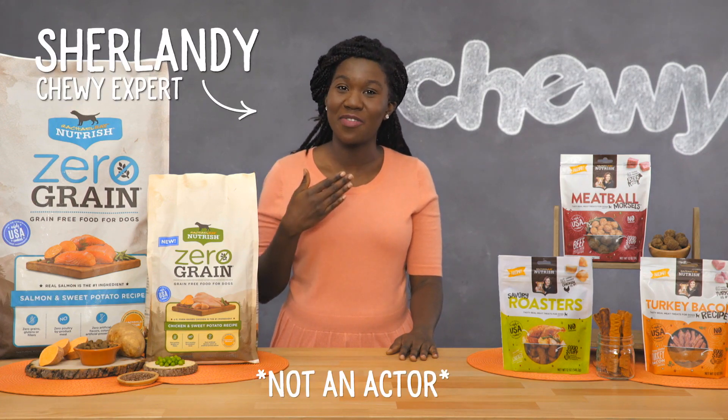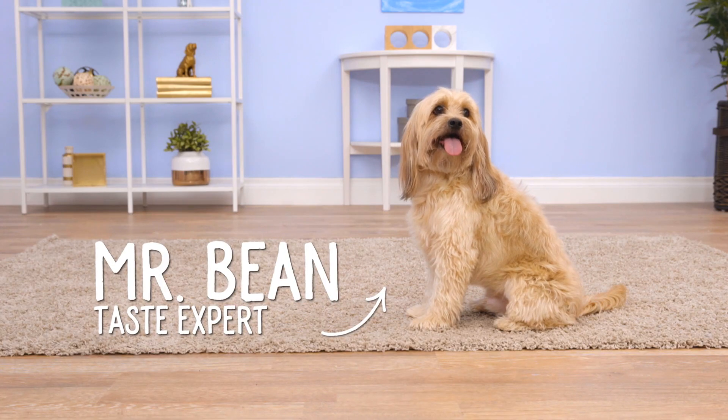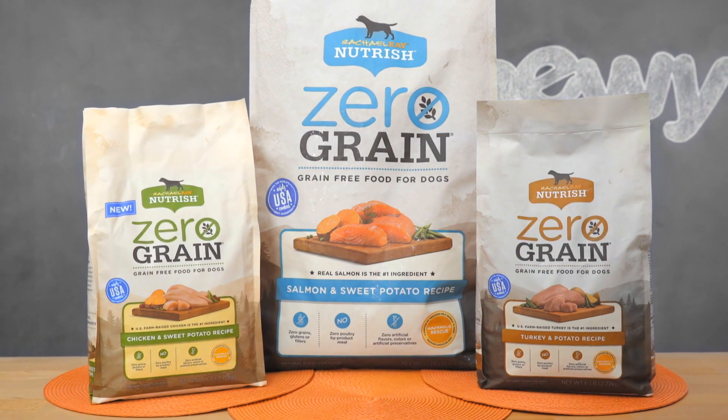Hi there dog lovers! I'm Shirlani from Chewy. If you want something delish for your dog with food sensitivities, I've got just the thing for you: Rachel Ray Nutrish Zero-Grain Dog Food.